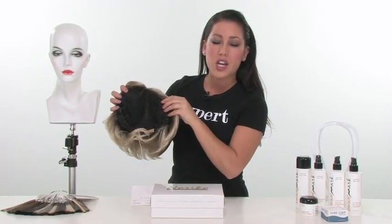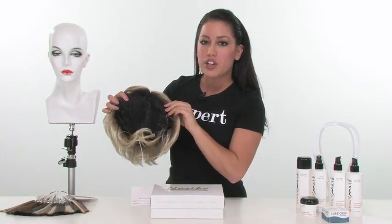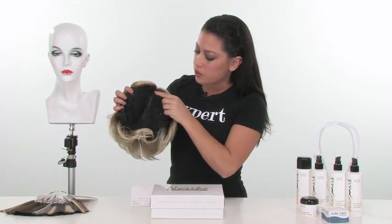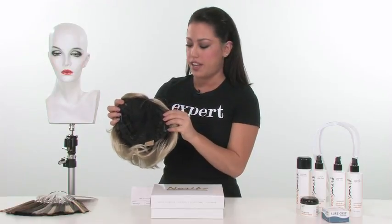The great thing about this top piece is that it does give you additional coverage. It comes out wider than most top pieces. The side measures eight and a half inches, and then it's nine inches from the top to the bottom, so it gives you an idea of the area that it will cover on the top of the head.